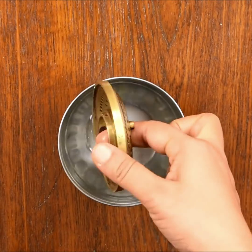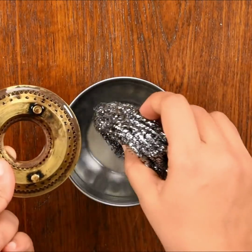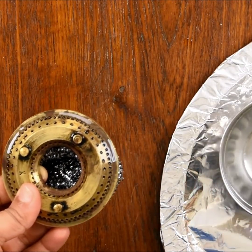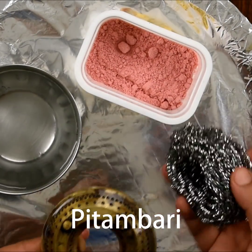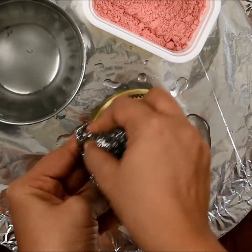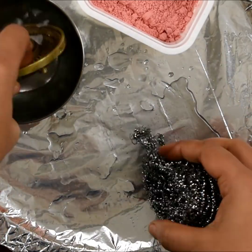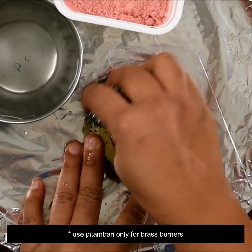You will need a steel scrubber to clean it. I will use the plate to clean the pan, and I will clean the pan with vinegar.